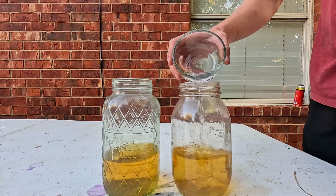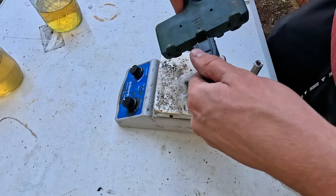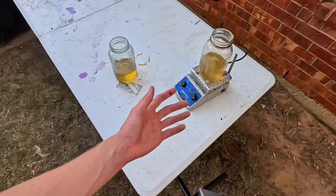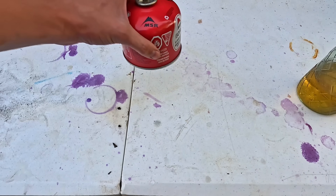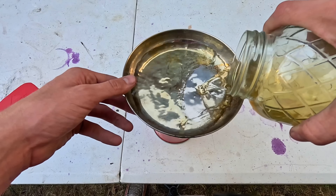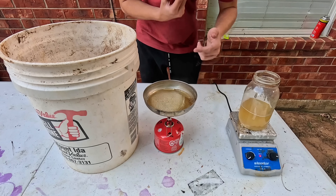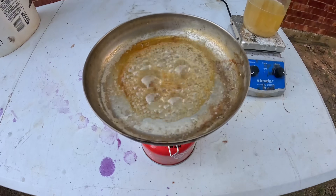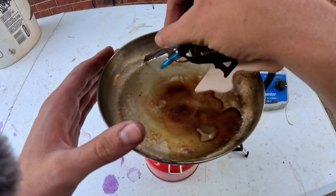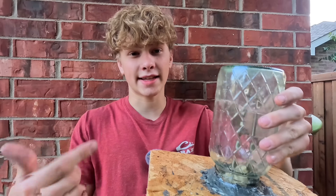We have both mason jars — to this one I'm adding some diluted nitric acid, and this other one will not have any nitric acid. Now that we've done that, all we have to do is boil down the water. This one smells like potassium nitrate in water, so I think it might work, but we'll have to test it out. After boiling it down, we do have trace amounts of potassium nitrate, but I think adding nitric acid would have made it work better. The one without acid didn't work — I'm not surprised because every video I watched told me it needed nitric acid.